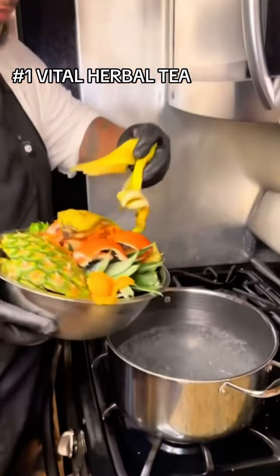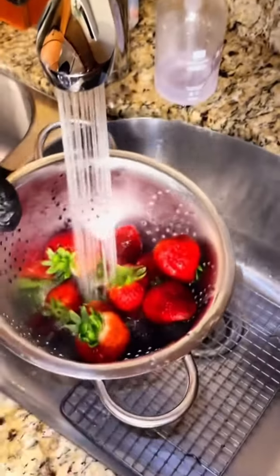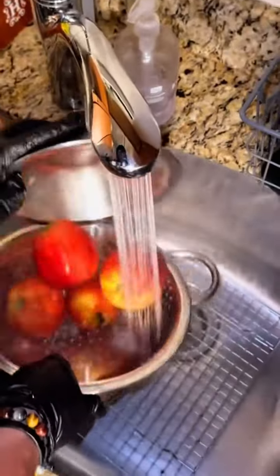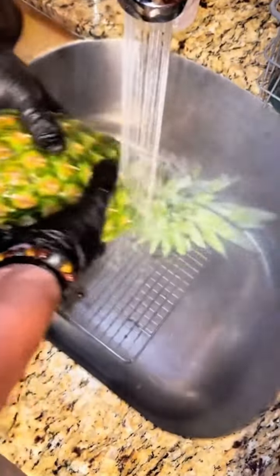Here's how I turn five pounds of fruit scraps into a nice, delicious herbal tea. First, I like to rinse off all of my fruit. I shop at the farmer's market, so I know that stuff's been sitting out all day, so I got to give it a nice scrub.